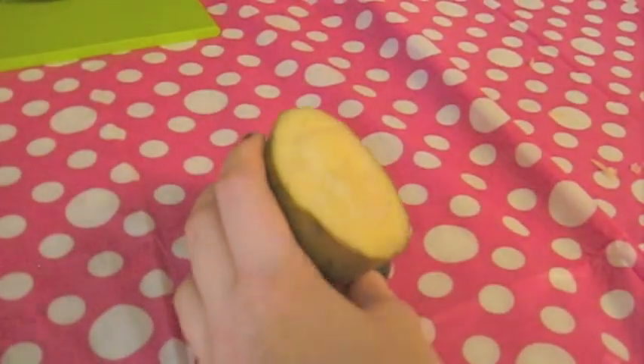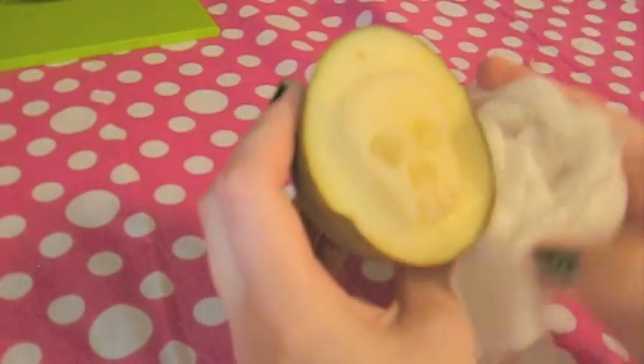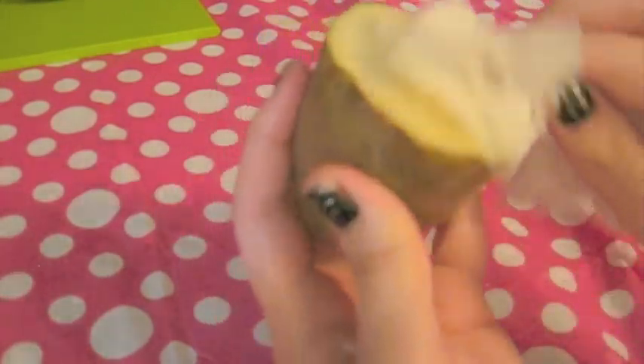You really want those to be hollowed out so the paint doesn't stick to the insides. Now wipe down your potato to get off any excess potato bits and to dry off the surface, because if it's too wet it won't stamp as well. Make sure you dry it off really well with a paper towel — you shouldn't see any glossiness. Just get off all that moisture.